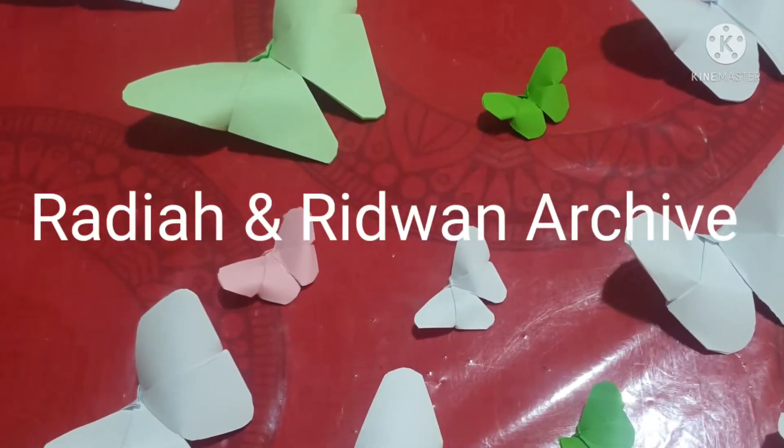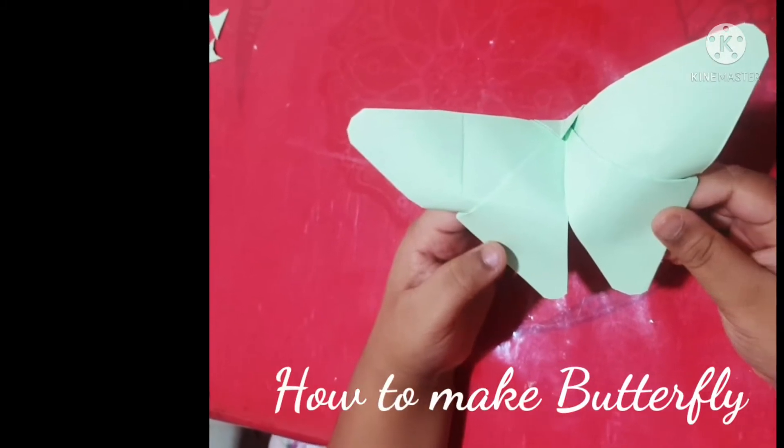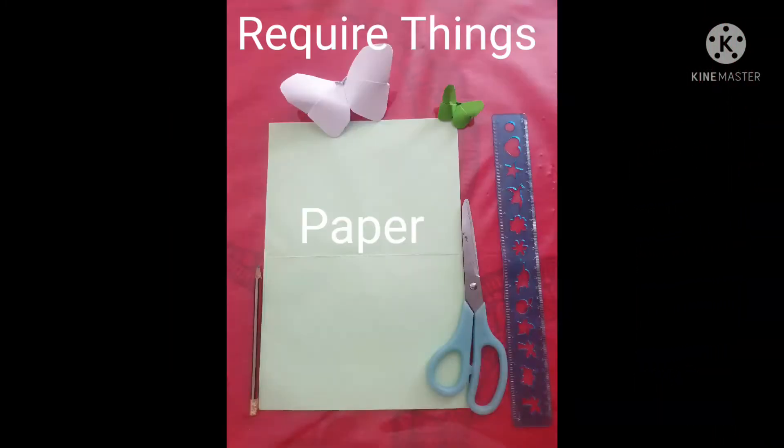Hello and welcome friends, welcome to my channel Radha Narizwan's Archive. In this video I'm gonna show you how to make a butterfly. You need to take paper, scissor, ruler and pencil.